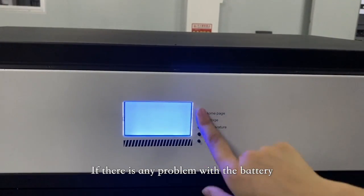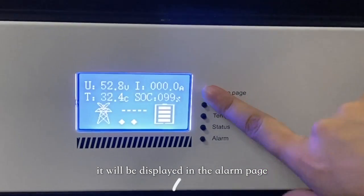If there is any problem with the battery, it will be displayed in the alarm page. It can be used for family energy storage, industrial energy storage, and commercial energy storage.